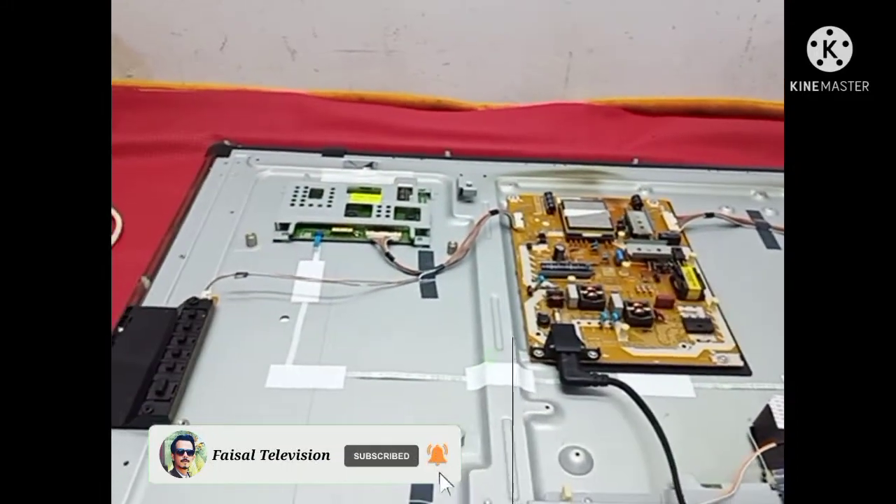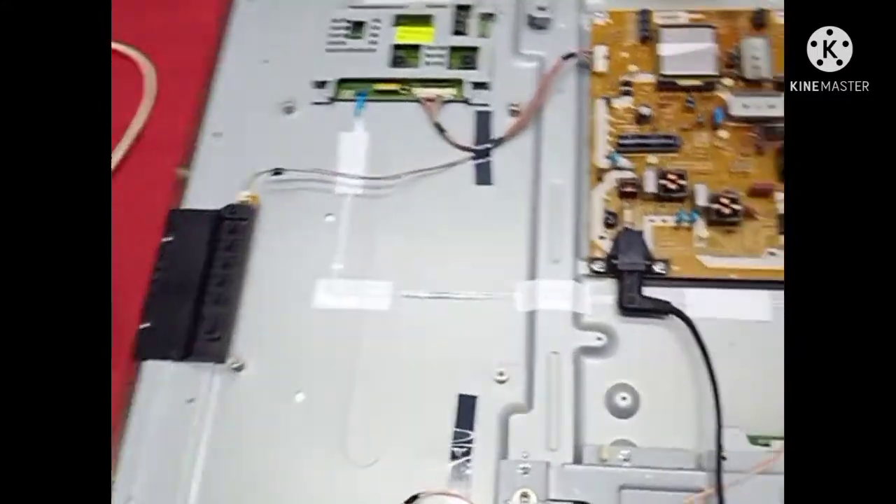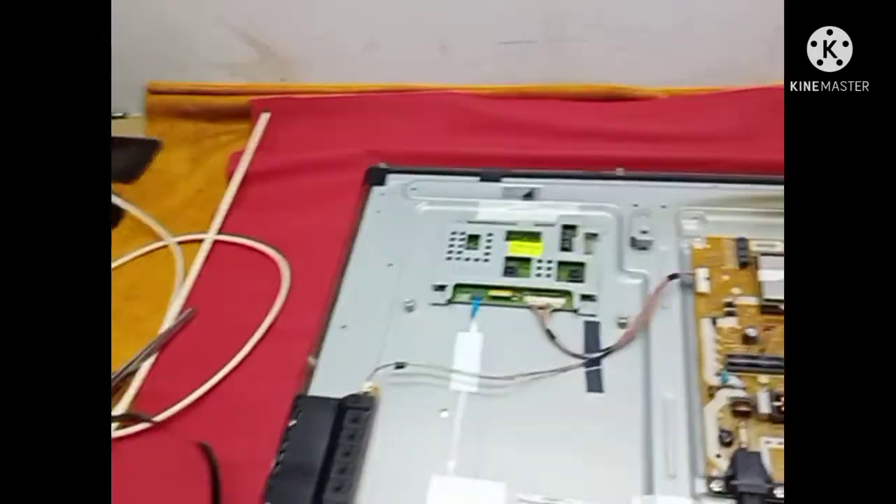Hello friends, today I have this Panasonic 42 inch LED TV. The problem is the backlight. Let's turn on the TV now. One, two — the red light is blinking. This is the backlight problem. Let's do it now. This is the backlight problem. Let me turn it off and on again.